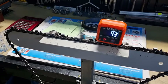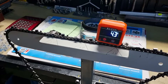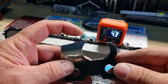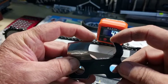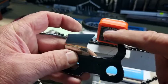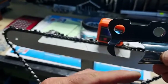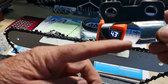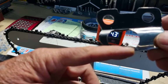G'day YouTubers, Spannerman here with another video. Today we're going to talk about attack angle of the chainsaw tooth. The attack angle is from the top of the tooth point to the top of the depth gauge. As your tooth comes around and hits the timber, it will push back until the depth gauge touches the timber and stops it from taking a bigger bite — that is the attack angle.